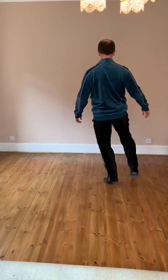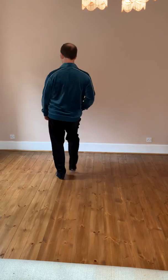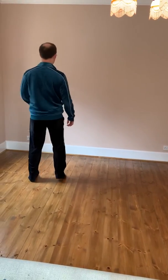Toe, heel, step. Toe, heel, step. One, two, three, four, five, six.